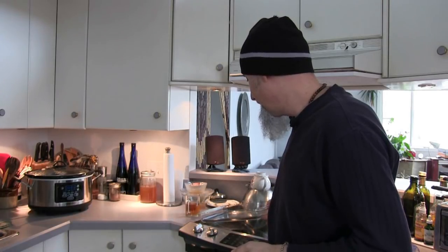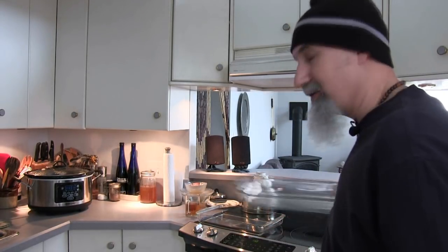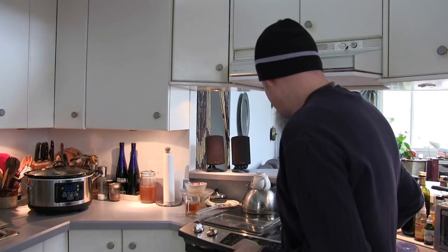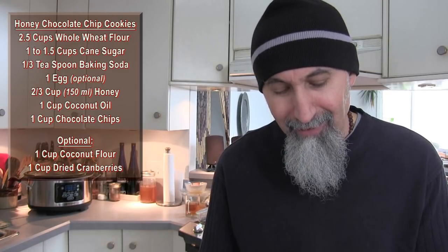I've got two trays here because we're going to make two batches. One will be straight-up honey chocolate chip cookies, and the other will be honey chocolate chip with cranberries, because I think the cranberries complement the chocolate really well. Let me go through the recipe, including a couple of modifications.